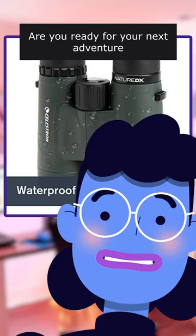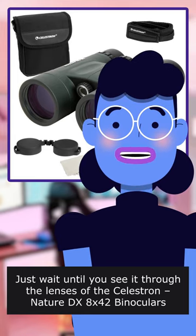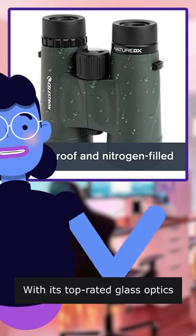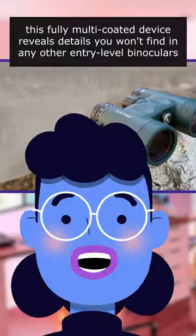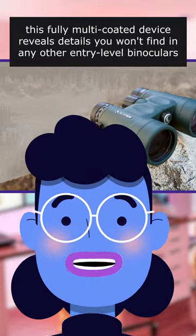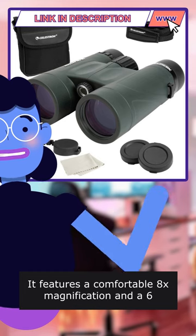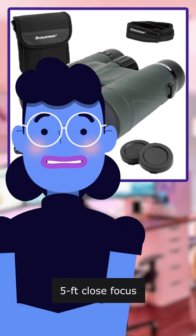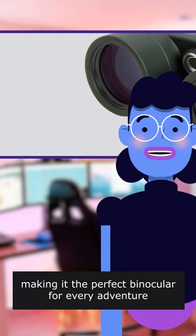Are you ready for your next adventure? Just wait until you see it through the lenses of the Celestron Nature DX 8x42 binoculars with its top-rated glass optics. This fully multi-coated device reveals details you won't find in any other entry-level binoculars. It features a comfortable 8x magnification and a 6.5 foot close focus, making it the perfect binocular for every adventure.